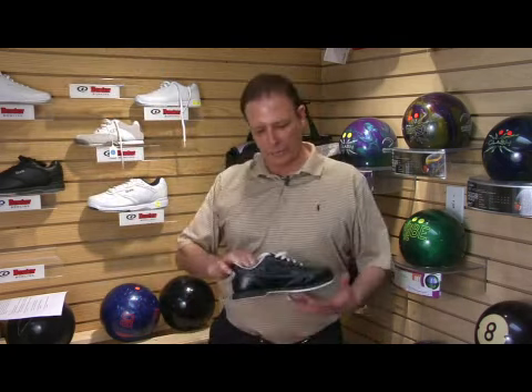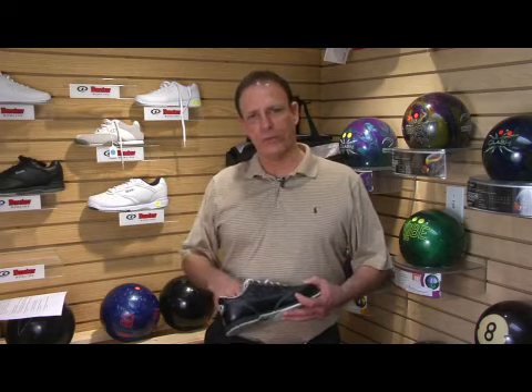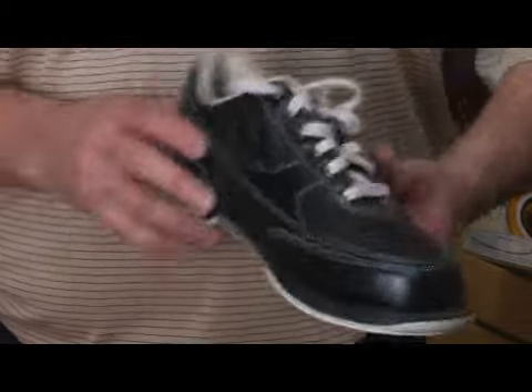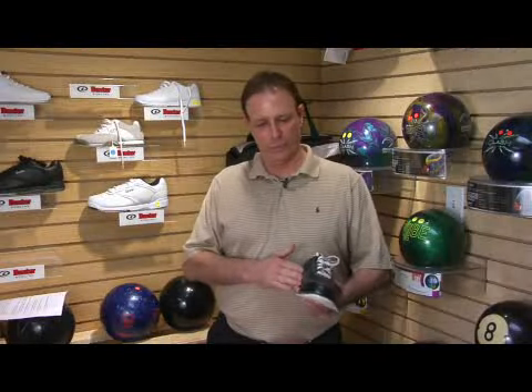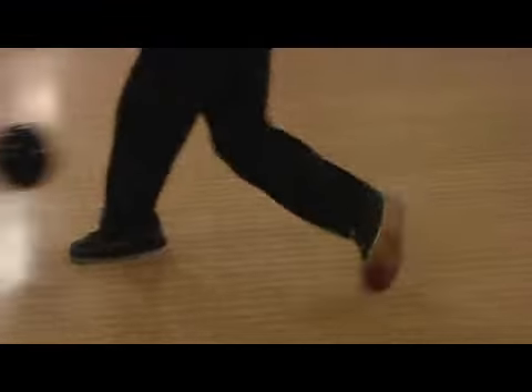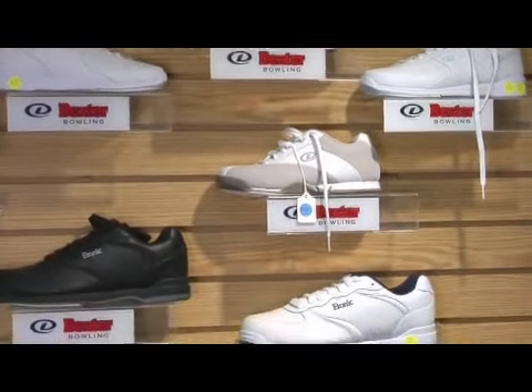Bowling shoes start anywhere from $30 and go all the way up to about $200, and the main driver in price is determined by the performance characteristics and the quality of the bowling shoe itself. You want to talk to your pro shop operator so he can determine exactly what kind of shoe is best going to suit your needs. Depending on if you're going to be bowling in competition or bowling a lot in leagues, you're going to want a higher end shoe. If you're just bowling recreationally, maybe once a month, a lower end shoe will be just fine.